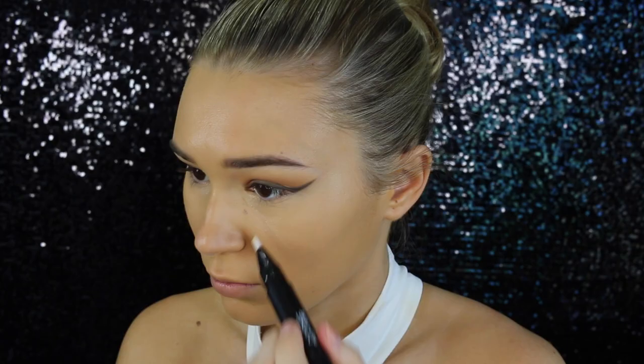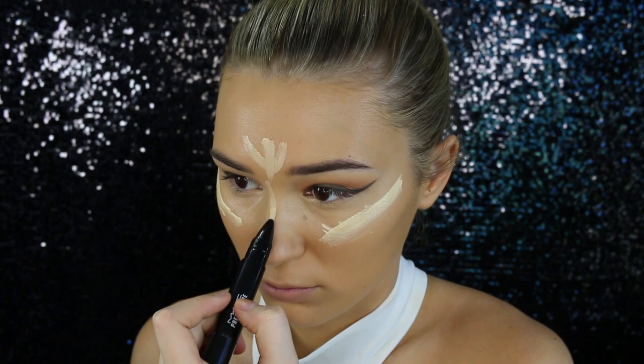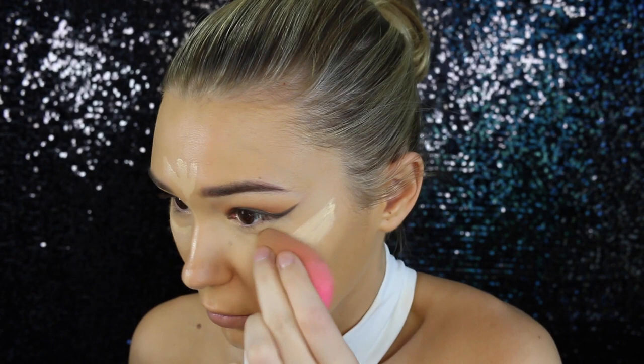We all know Kim has that incredible highlight under the eyes. I'm taking my MAC Prep and Prime in the shade Light Boost just to brighten up under my eyes. The concealer was more to cancel out the discoloration, and this one is to brighten.